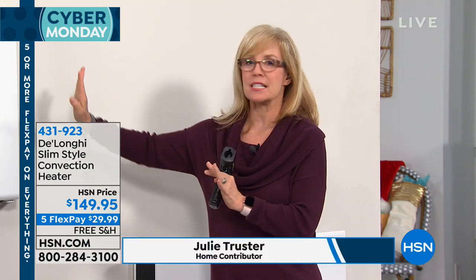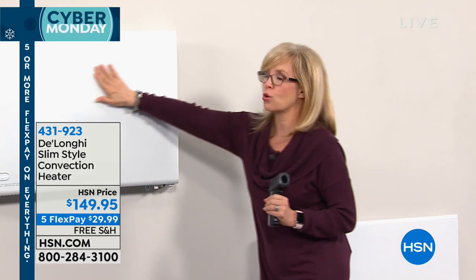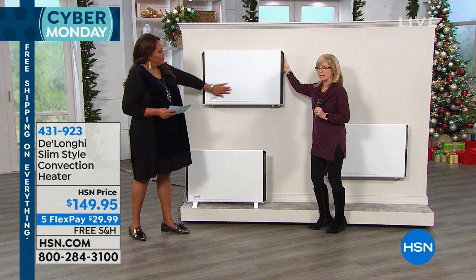But this is DeLonghi — I love it, it's a slim panel heater. I love how sleek it is, it's a modern design, beautiful to look at, very simple, easy to use. And I love that you can mount it on the wall. Look at this — it's cool to the touch. I'm even going to touch the back of it, because we've had questions about the back.